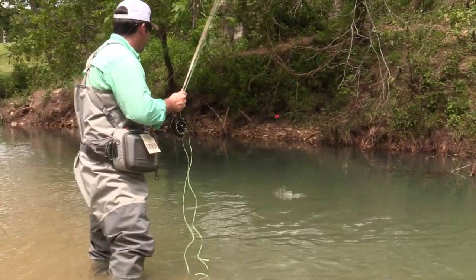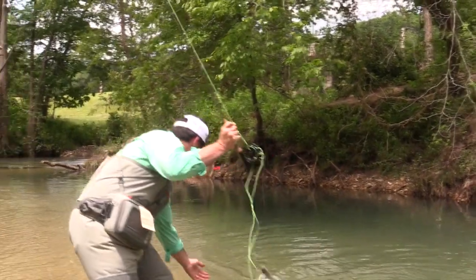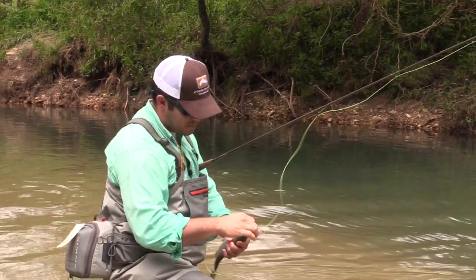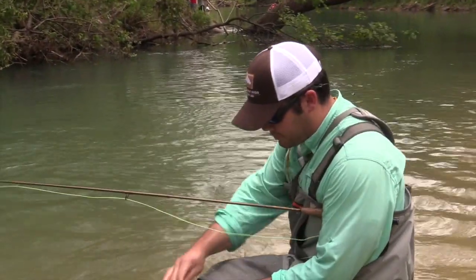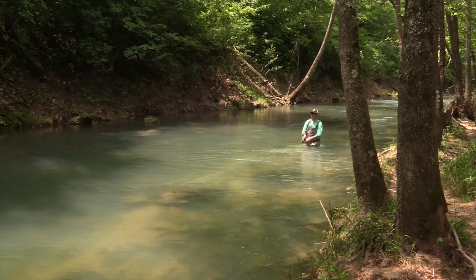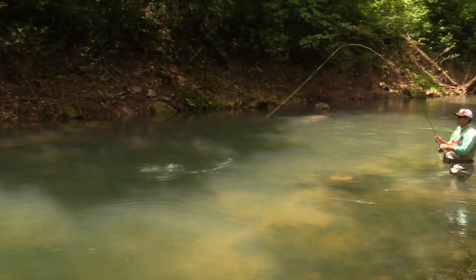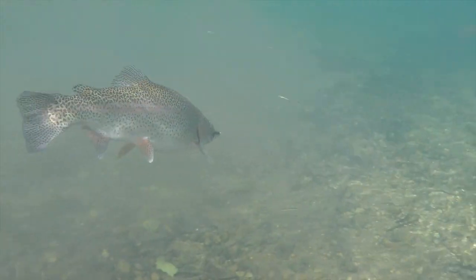Damon began fishing about 10 a.m. in a pool that was literally choked with rainbow trout. His greatest challenge was to get through the small fish and try to pick up some that were a little bigger. After catching dozens and dozens of rainbow trout, Damon decided to move downstream and scout for larger fish. Not only did he immediately find some larger fish, but he also found a stretch of stream all to himself. Even with his extensive fly fishing experience, Damon readily admitted this was a fly fisherman's dream come true.